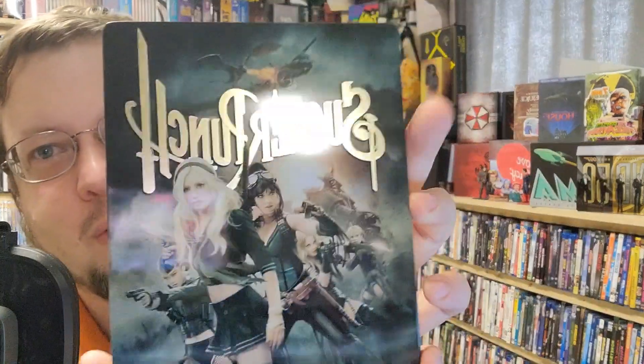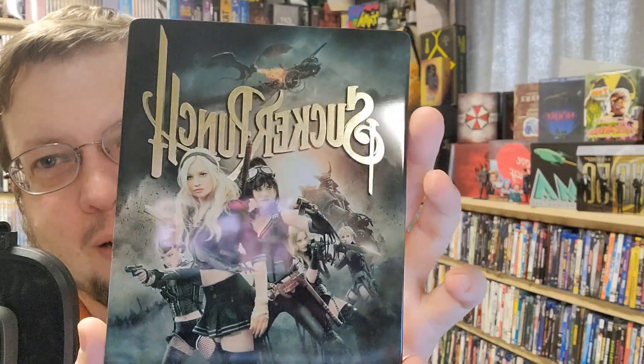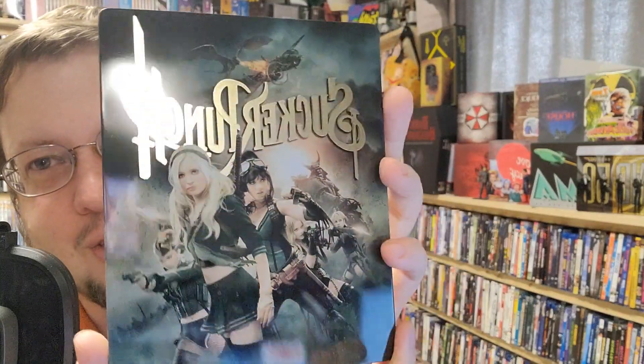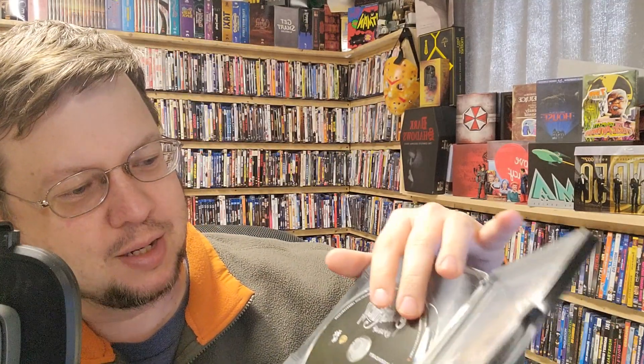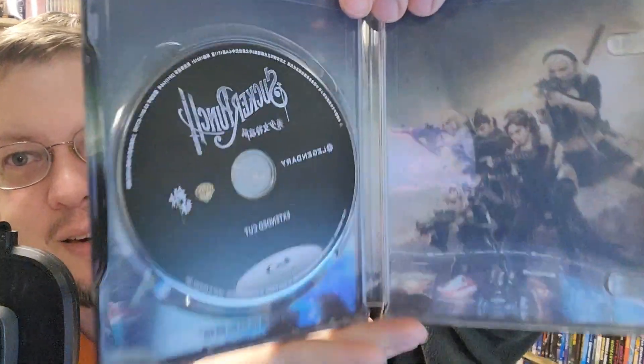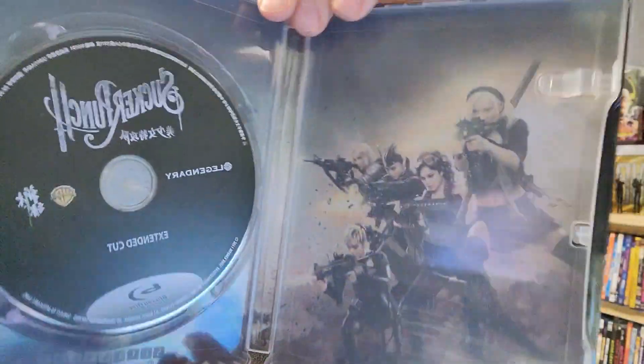We've got that with the spot gloss on the front, and that is just — look at that. It's just got that on the back. It is just the one disc, but it is the extended cut on Blu-ray.